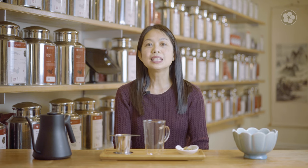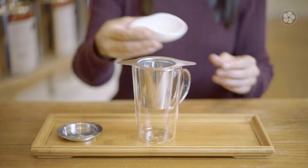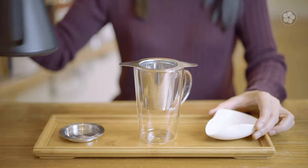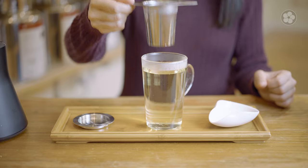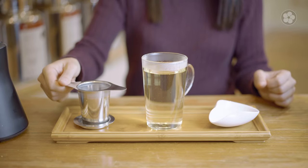To use, simply add your tea to the basket, place in a mug, then infuse in hot water. When your tea reaches the desired strength, remove the basket and set it on the saucer.